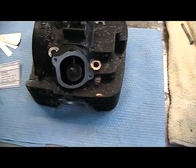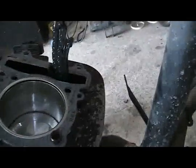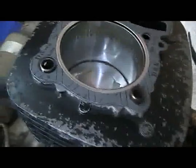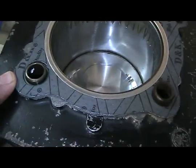We've got the cylinder on, the other cam chain guide installed in the bottom of the crank, the new head gasket, and the o-rings installed, along with the two head alignment pins.